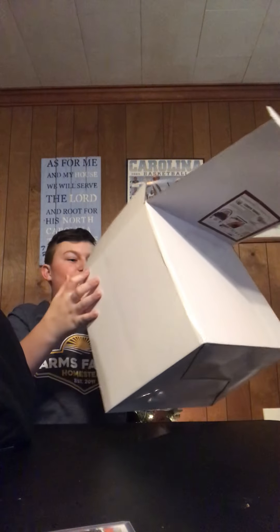Let's open this up. Now, first of all, it did come in other stuff. We opened it up already and fixed it up, so it'll be good for you guys.